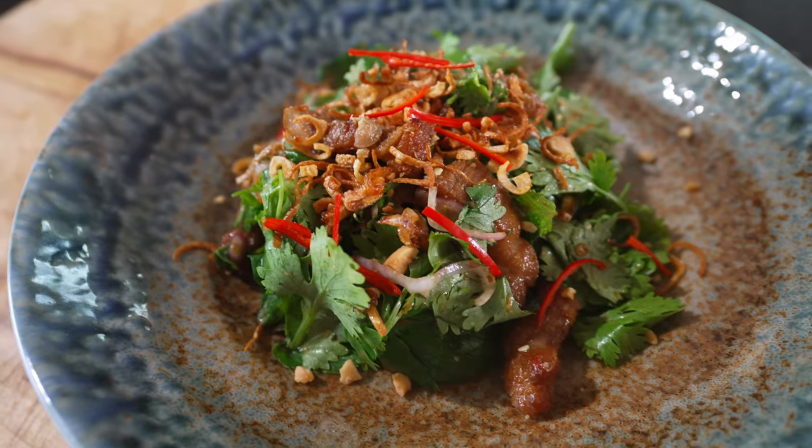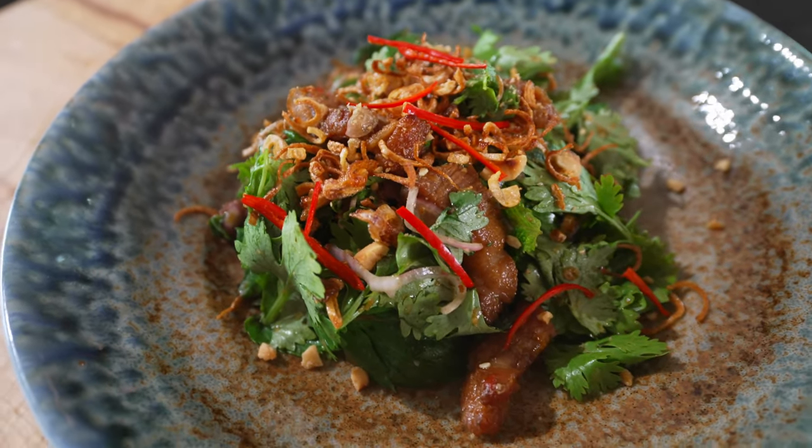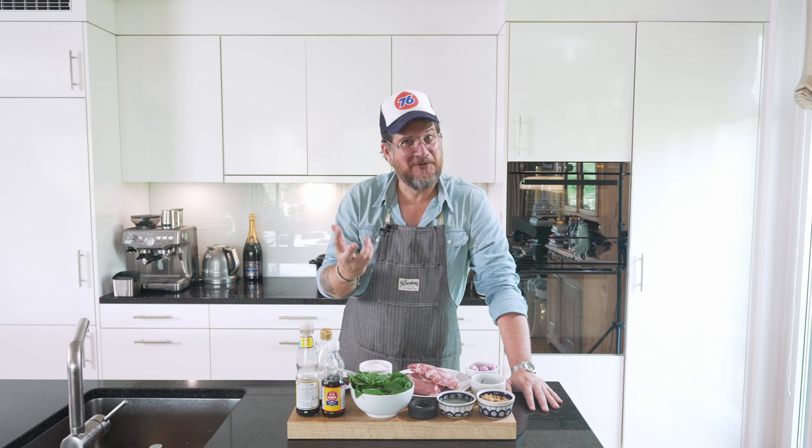Hi and welcome to another episode of Görgöt. Today we're making a sweet pork salad with a lime dressing. It's a pork salad I had for the first time 18 years ago when I was on a honeymoon with my wife in Australia. We went to a small Thai restaurant in Noosa called Spirit House. And since then I've been pretty much making it myself. It's a wonderfully fresh but still sweet salad, perfect for summertime.